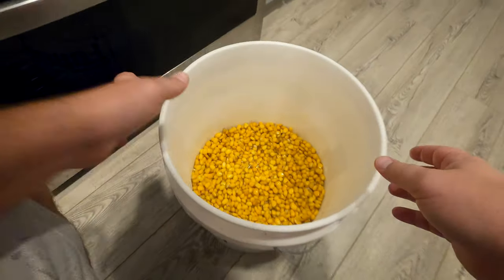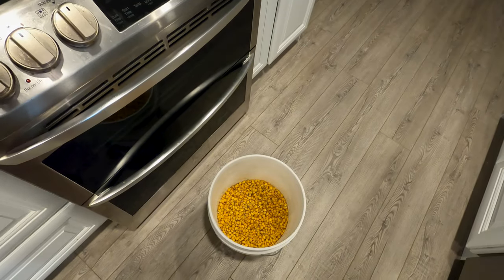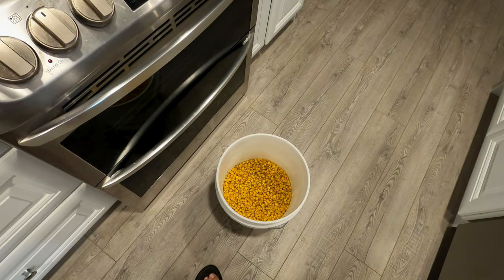About a third of a five gallon bucket full of corn. We're just gonna let it chill, soak up some of that water overnight, and then go see if we can get some fish tomorrow.